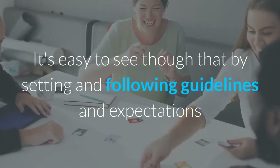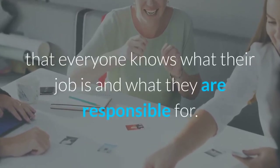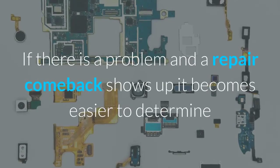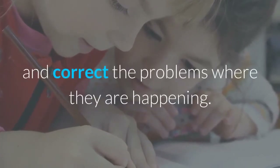It's easy to see that by setting and following guidelines and expectations, everyone knows what their job is and what they are responsible for. If there is a problem and a repair comeback shows up, it becomes easier to determine where the breakdown occurred. This way you can go back to the drawing board, so to speak, and correct the problems where they are happening.